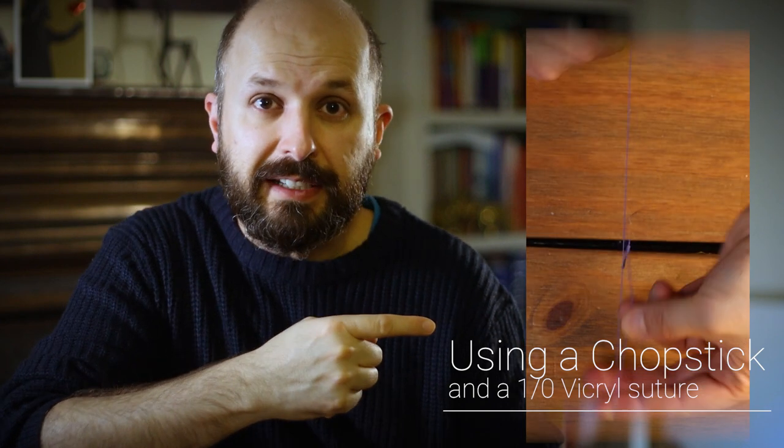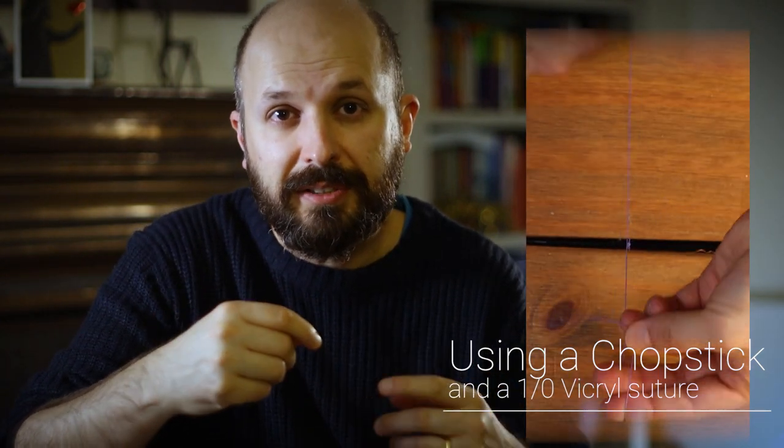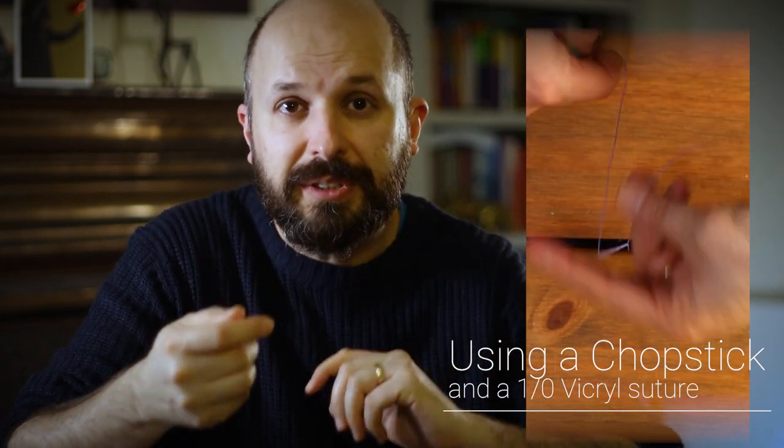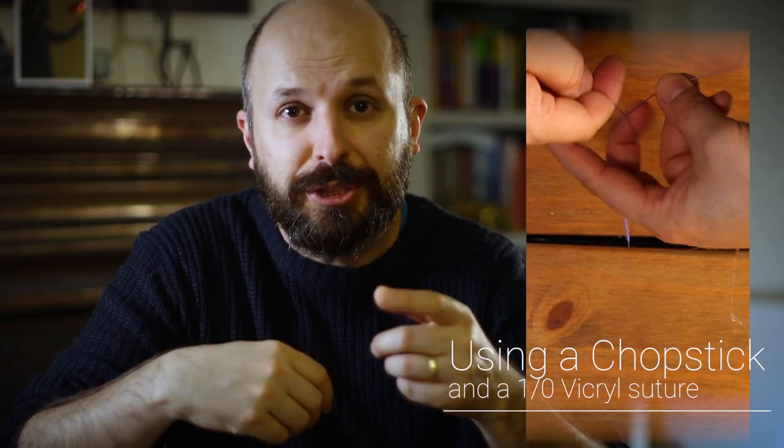You'll see from the video just about here that there are actually two different parts of this tying technique, and so although it looks like I'm doing the same thing going backwards and forwards, it does actually slightly alter as you do each one.